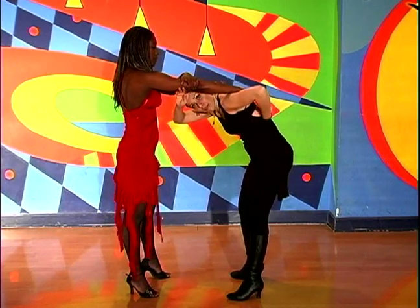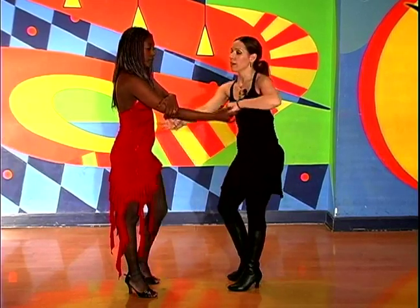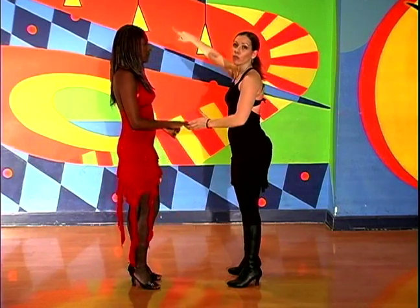Do you see how I'm kind of in a little bit of a pretzel with my left arm? If you can just slide it through, from there you can give your partner a left turn for her — but for you, you're turning her to your right.